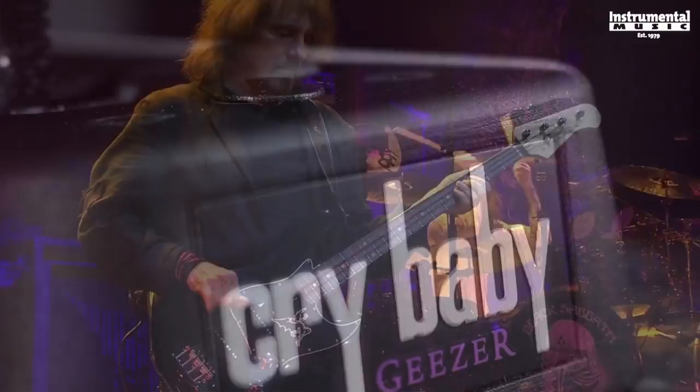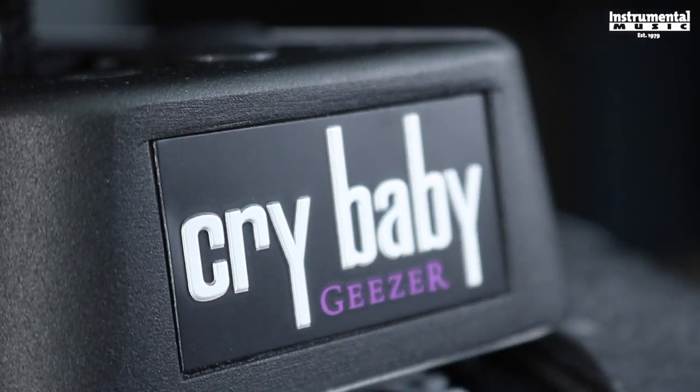The opening riff in the song NIB solidified Geezer Butler as the first bass player to use a wah pedal, so it seems only fitting that the first signature bass wah would wield his name.